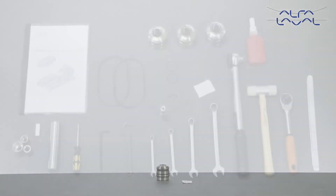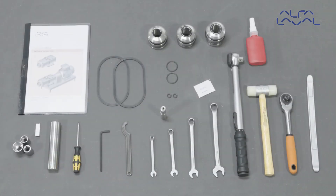To maintain the Alfa Laval twin screw pump as shown, these tools are required. Always remember to read the instruction manual thoroughly to make sure that you cover all the maintenance steps. This video only shows you some of the steps. When servicing Alfa Laval equipment, always wear appropriate personal protective equipment. Thank you for watching.